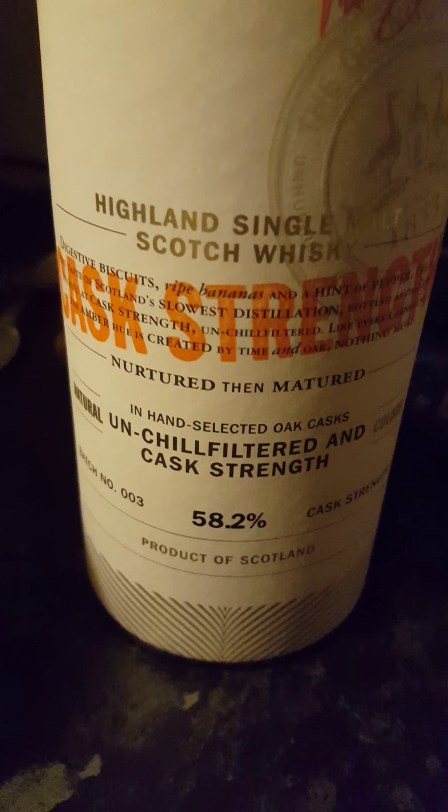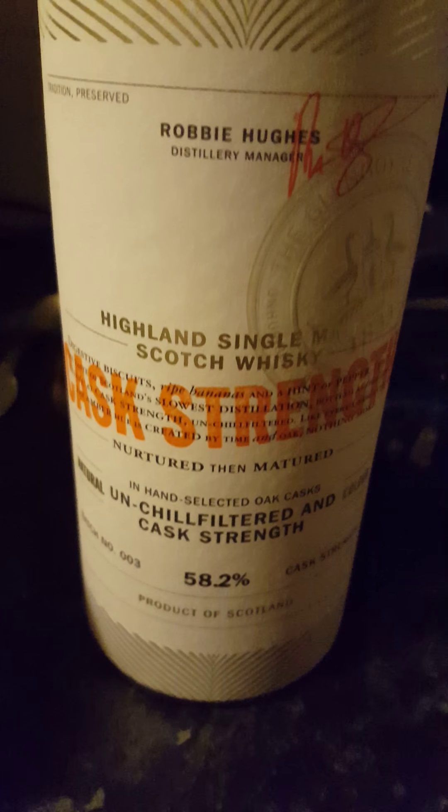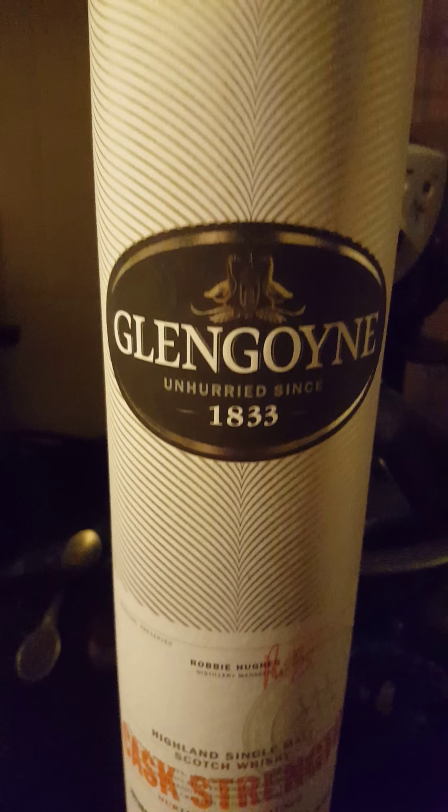And this is the spirit I've chosen to fill it with — Glengoyne cask strength. As you can see, cask strength 58.2%, which means even when I'm maturing it, it will still come out a full-strength whisky.